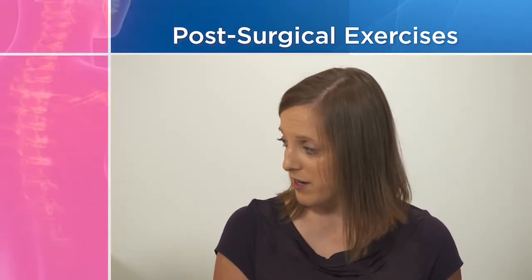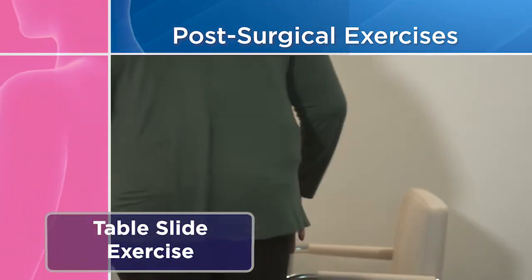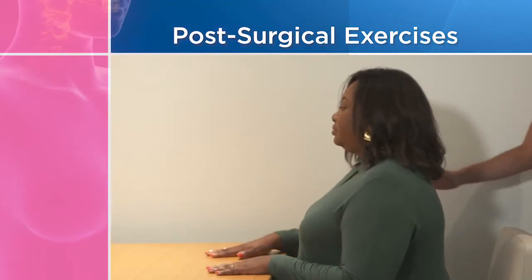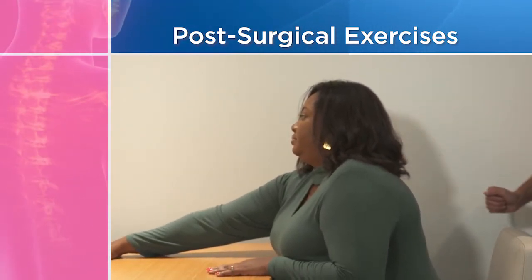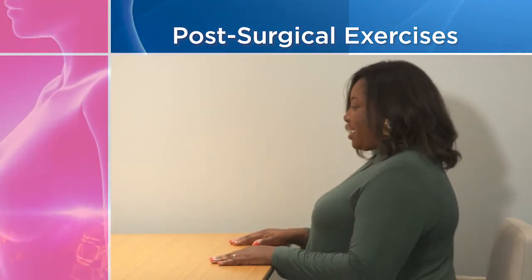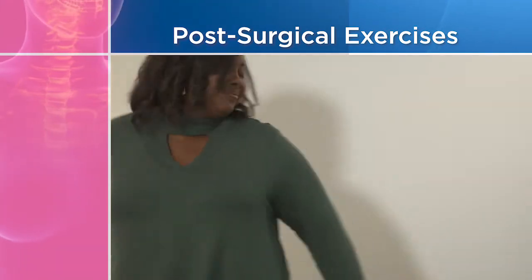The next exercise is called the table slide. Have a seat at the table and put both hands palm down on the table. Take your affected arm and slide it forward as far as you can, feel the stretch, hold for five seconds, and then gently bring it back. You'll do that one ten times.